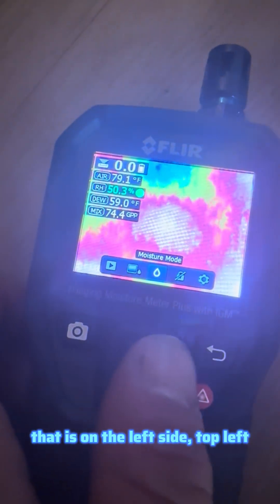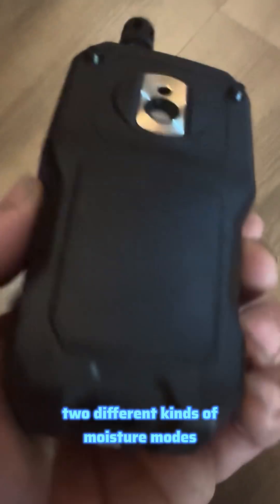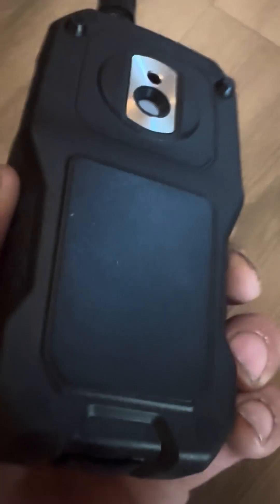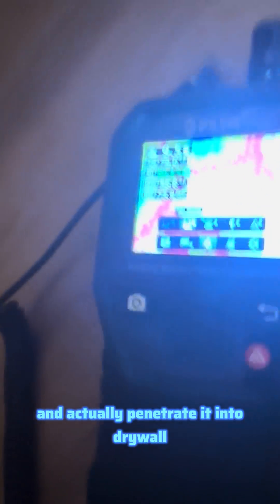On the left side, top left, there are different modes — two different moisture modes. There's the non-invasive mode with the pad, just like the Tramex, and then you can go to the pin mode where you attach the pin probes and actually penetrate into drywall to see the internal moisture. I've been excited about this tool for years and really wanted to try it.